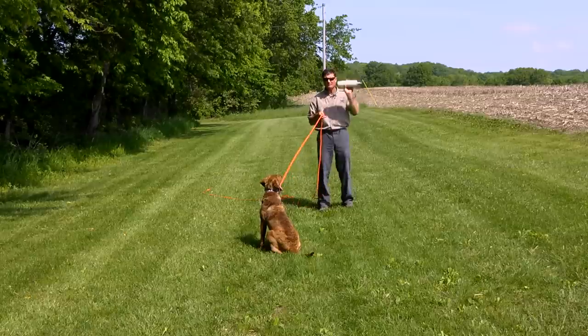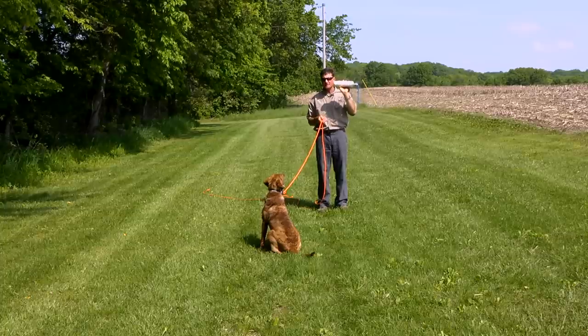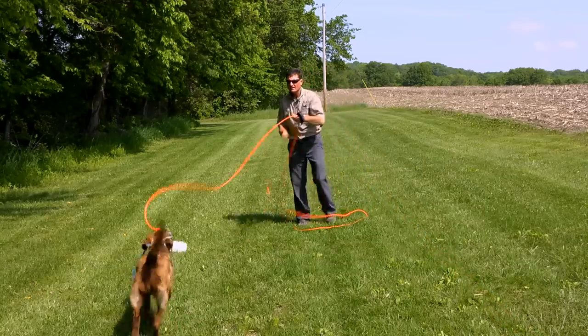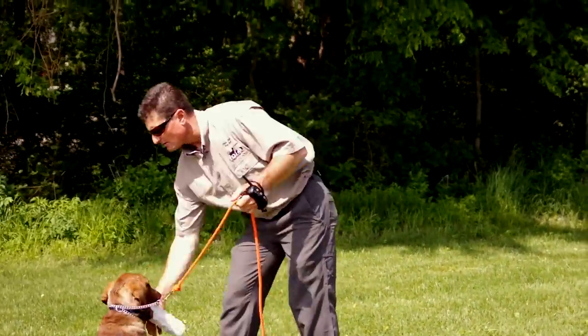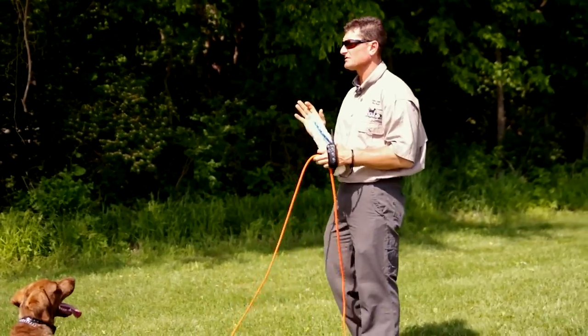Notice I'm stepping offset slightly from the center line and I'm going to throw the bumper offset from the center line. Watch my hand signal — hand goes straight up, then I toss the bumper. Back. So this is going to do something called conditioning — it's going to cause the dog to build an association with driving to the bumper in accordance with seeing a certain hand signal.